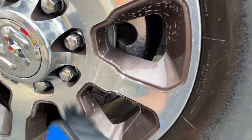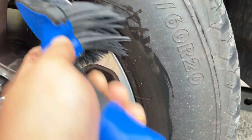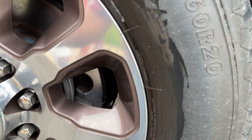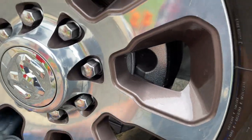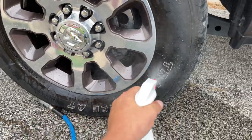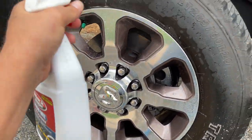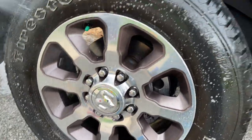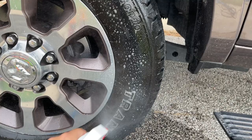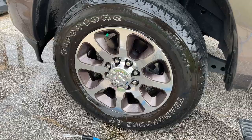Get all your spokes and get down on the inside, then rinse it off. It's already looking better and we just started. Next, I'm going to spray my Bleach White liberally on the tire, especially in the white letter area.